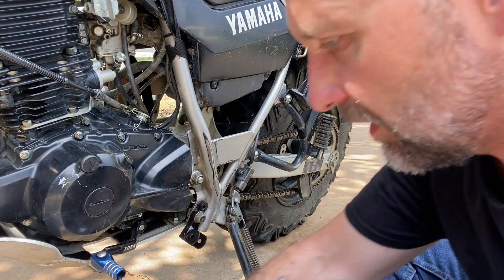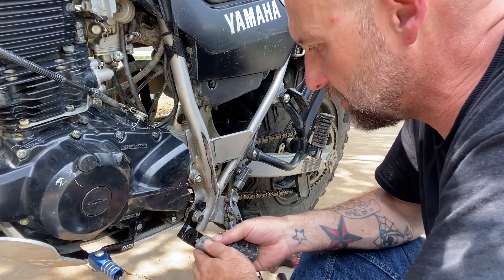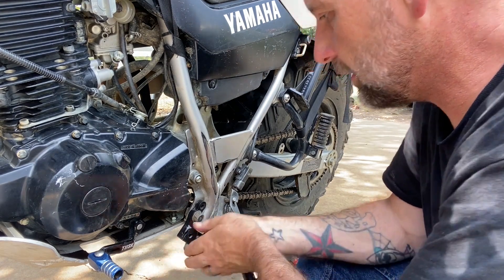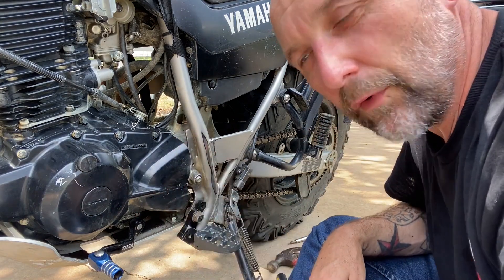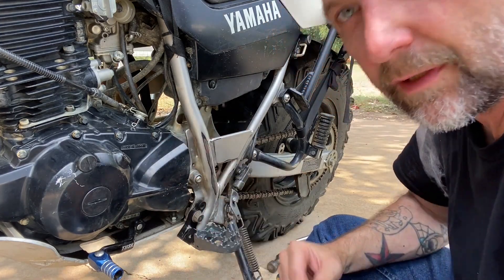Time for reinstalling. After you get it mounted up, just double check that your peg fits in there good — just like so. Now we're going to go to the other side before we finish. There's a little trick to these, so let's go to the other side.